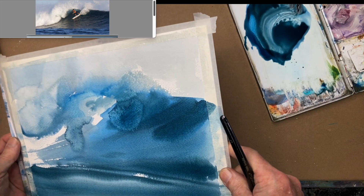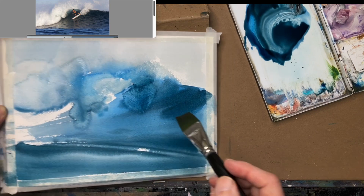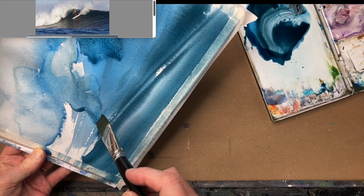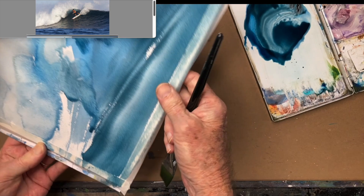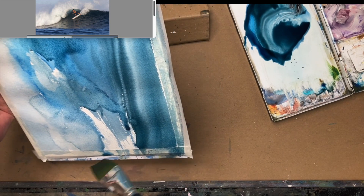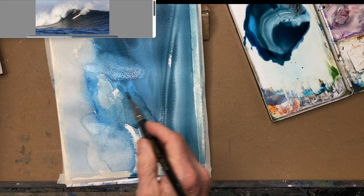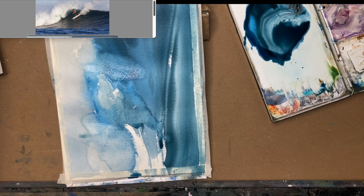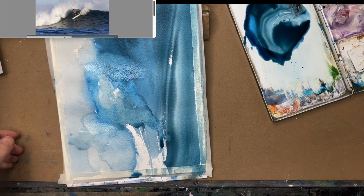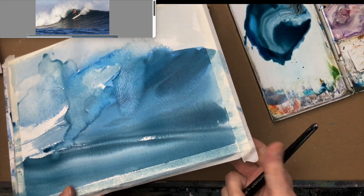I want to control that bloom as much as I can. This is not an exact science — whatever is going to happen is going to happen. I'll let that bloom run a little bit. It's going to seek its own level. The paper underneath is drier than the water I just put on, so I'm going to get these blooms — these backgrounds, these cauliflowers, whatever you want to call it.